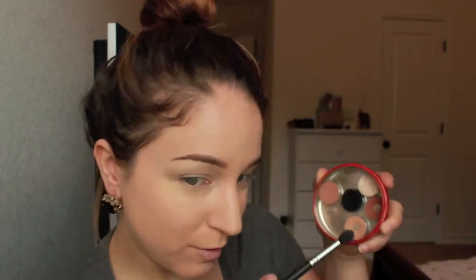I'm using the Shadow Insurance by Too Faced - love this stuff. I'm going to go in with my Makeup Geek eyeshadows, which I love. I'm using the Morphe M502 brush and I'm going to take this color right here, which is Barcelona Creme Brulee.